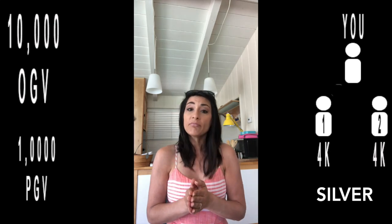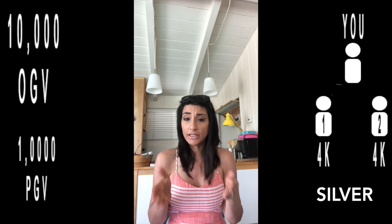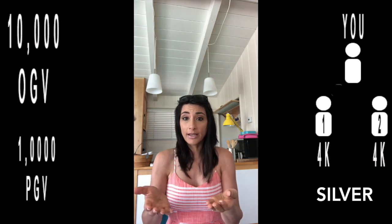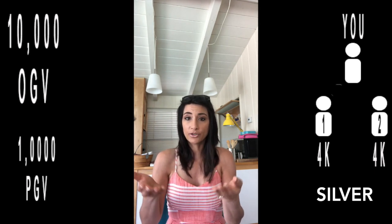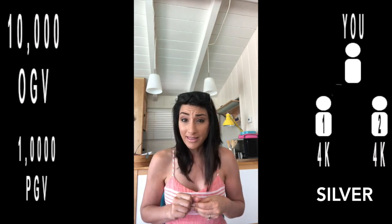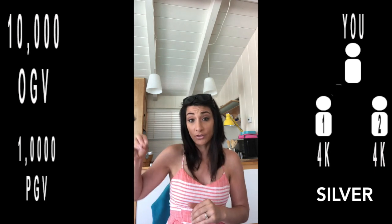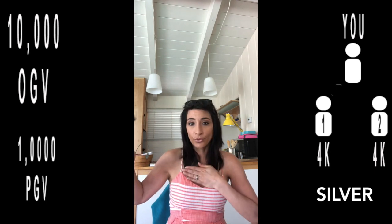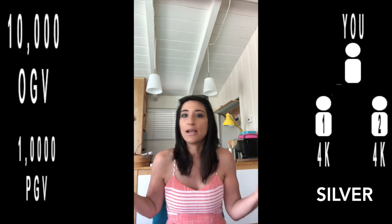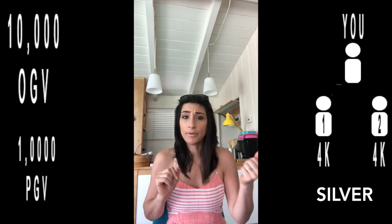There's one more requirement: you need 1,000 PGV outside of your qualifying legs. So if you've got two people underneath you qualifying for Executive or a leadership leg, you need 1,000 outside of those two legs. How do you get that 1,000? You sprinkle a few people on your front line outside of those legs who are on Essential Rewards spending monthly, and you include your own order. How easy is it to hit 1,000 with your order and a couple of other people on ER?